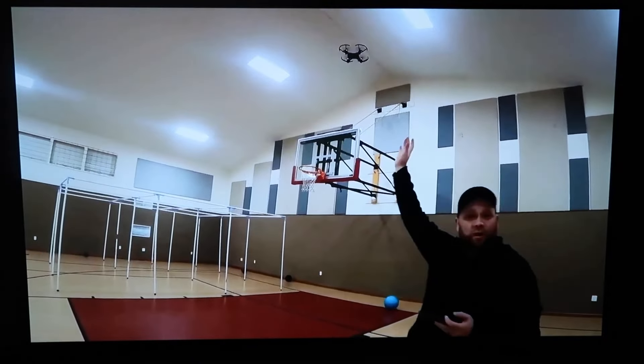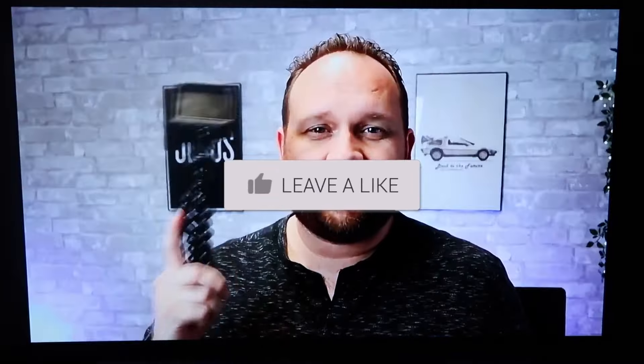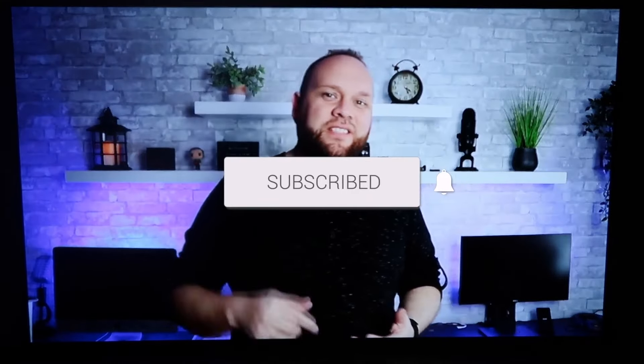Hopefully this video was helpful. If it was, go ahead and throw a thumbs up on it and subscribe to my channel — I make tech videos all the time and I'd love to have you back in the next one. Take care!